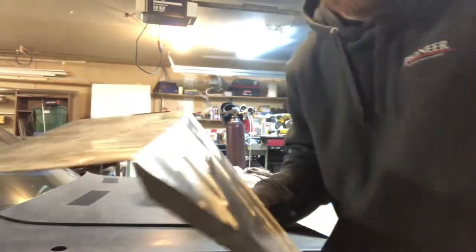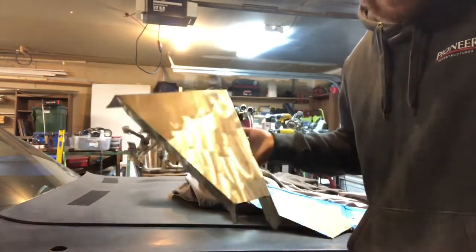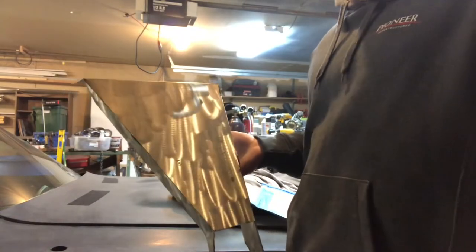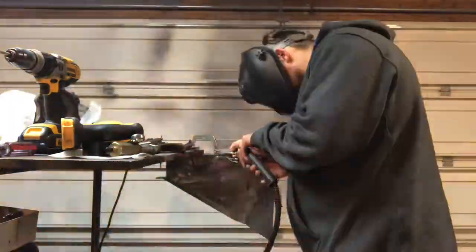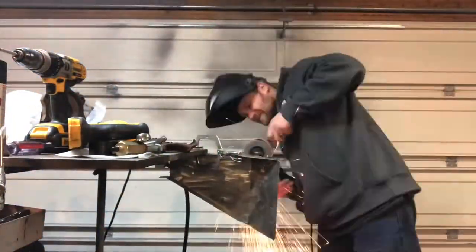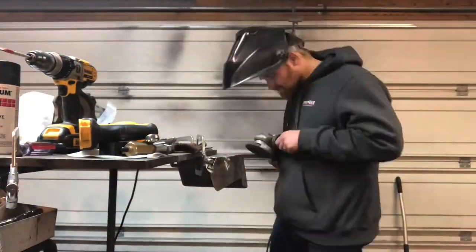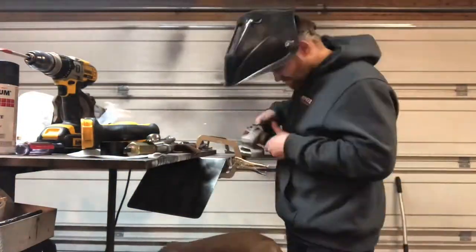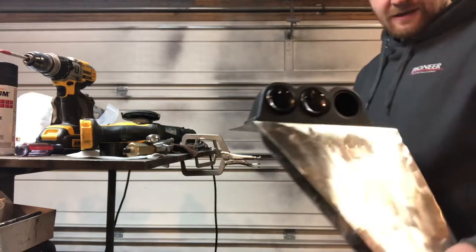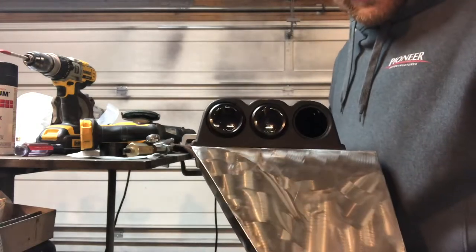There it is — I kind of got it roughly bent up. I'm going to see how it fits in there, and I'm going to have to do a little bit of trimming here and there. But we'll see how she goes. There she is. That's kind of how it's going to look. I just got to start drilling holes now and mounting this thing up.